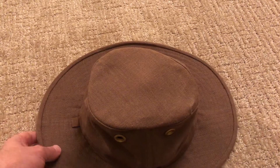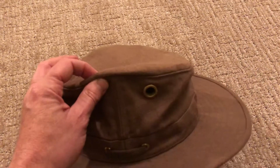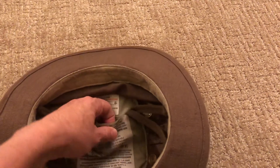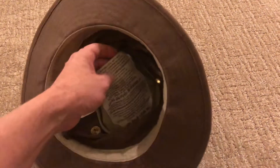The material is really sturdy and thick, and the hat actually holds its shape extremely well. Just like all Tilly hats, it has this really nice pocket underneath the top of the hat where you can store something simple like maybe a single key, a credit card, some notes, or just something really light.